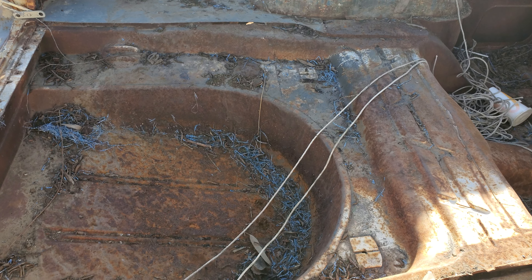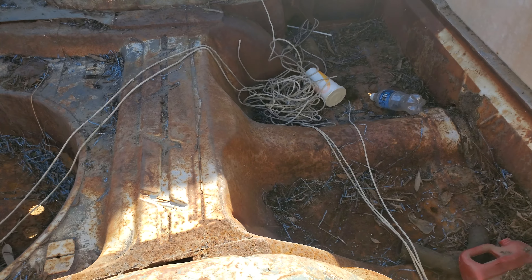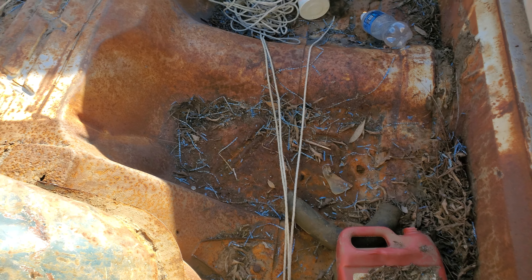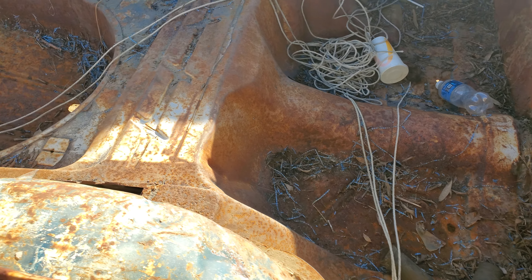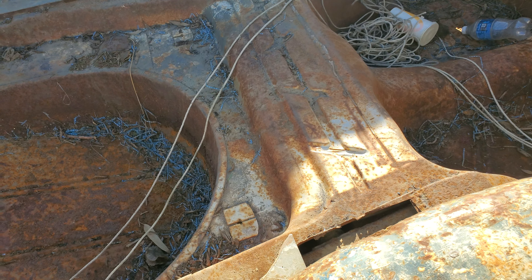Not sure what's going on here with this bed. I don't know if this is stock. That looks like it was from a car, but I don't know. Did these Rancheros have this like this? I'm not sure.